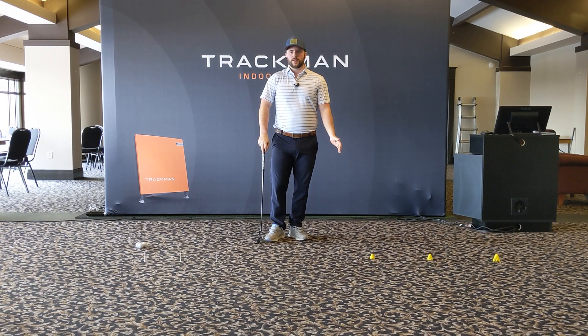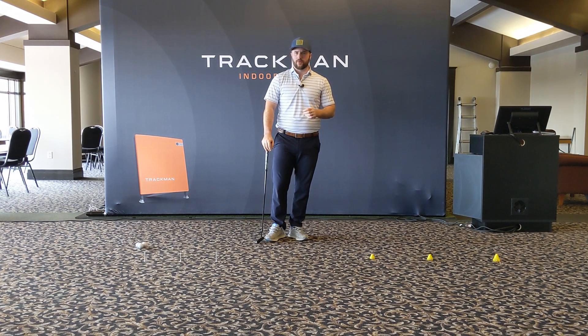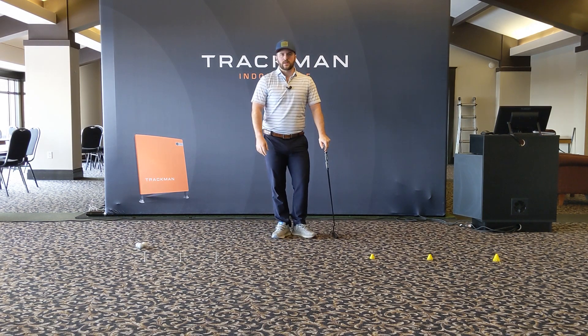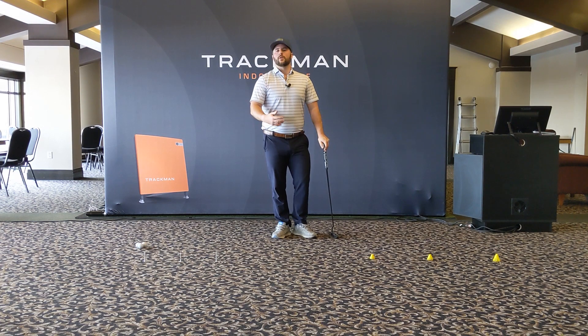Back in our lockdown 2022 series for at-home training, we're going to look at speed control and putting, which is by far the most important aspect in putting. I think most of us can attest playing our greens — speed control is paramount to becoming a very good putter, not only to make putts, but also to avoid three-putting.